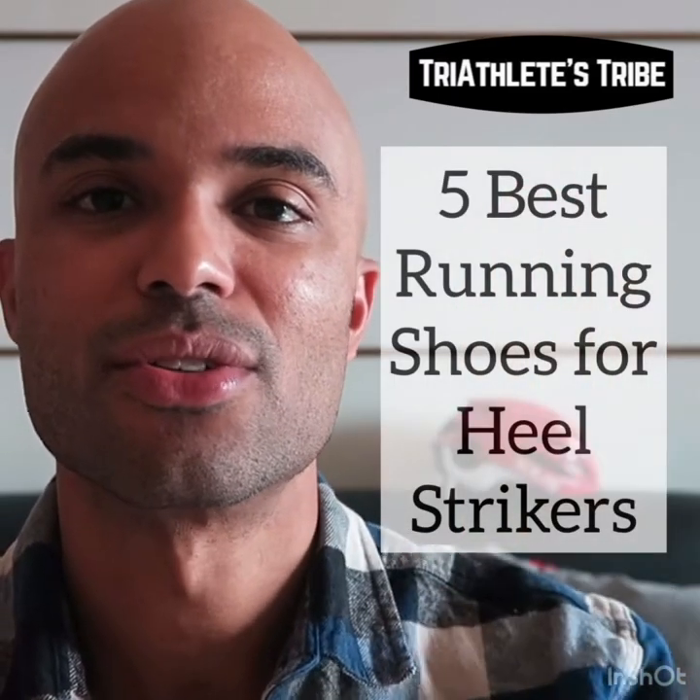This is Trey from Triathletes Tribe. These are my five shoes that I would recommend for those of you that are heel strikers.